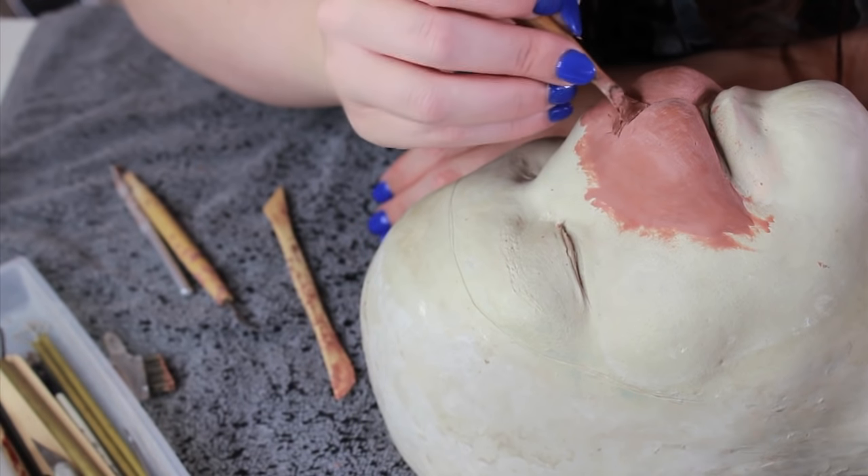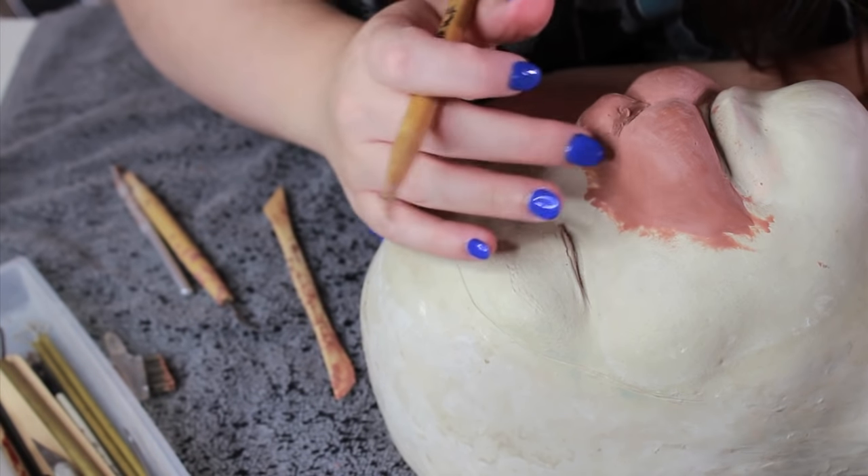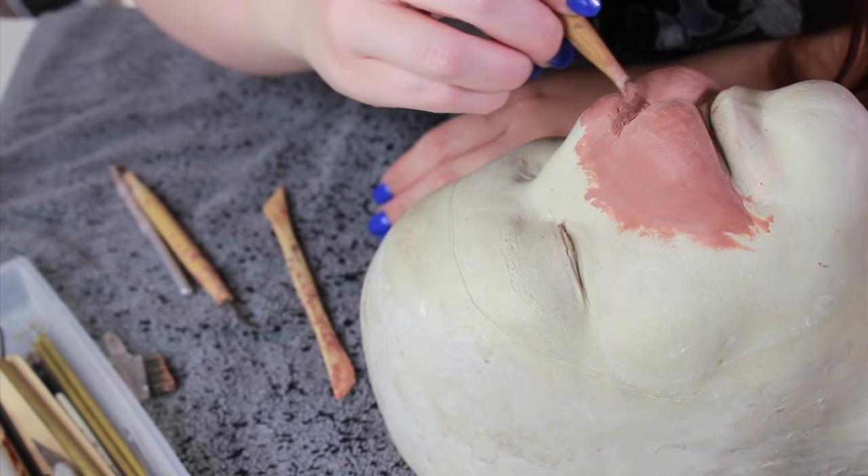At this point I'm just further refining my bunny muzzle — just refining that form, making it as bunny-esque as I possibly can.